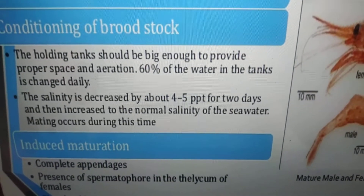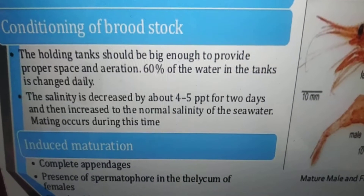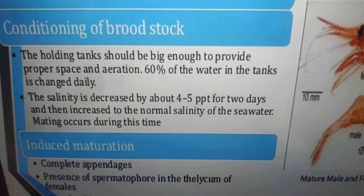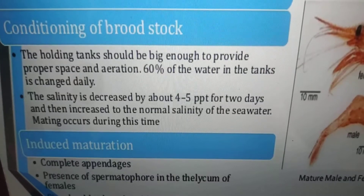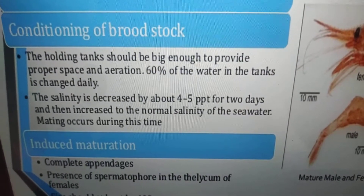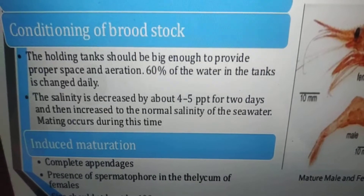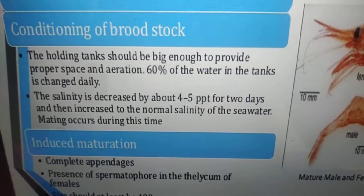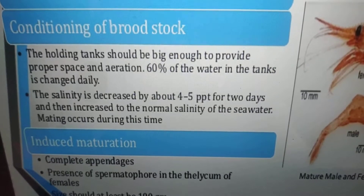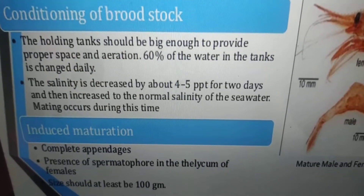Induced maturation is nothing but eye stalk ablation. You have to perform eye stalk ablation because the eye stalk contains a gonad-inhibiting hormone. Once you cut down the eye stalk, the gonad stimulant hormone elsewhere in the body of the female is released, releasing the inhibition of gonad maturation. That is the purpose of performing eye stalk ablation.